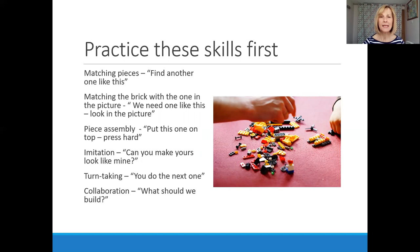Sometimes you may need to teach your child with autism some preliminary skills: things like matching pieces, asking 'can you find another one like this?', or matching a brick to one in a picture. Fine motor skills — putting pieces together and learning how to press hard. Imitating — seeing if the child can create a model that looks like the one you've made. Also very importantly: turn-taking, waiting for somebody else to take a turn and then being able to take their turn, and collaborating — not always insisting on their own way but sometimes letting other people decide.